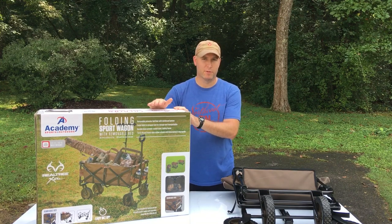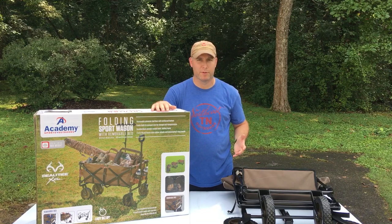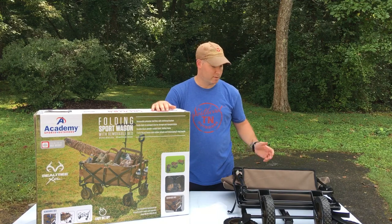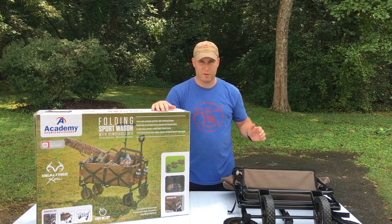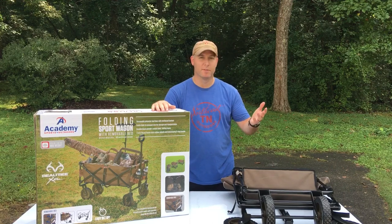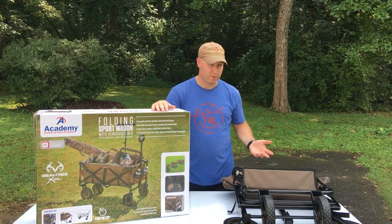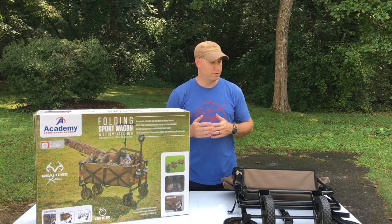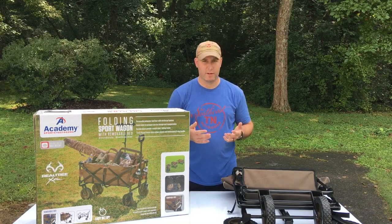There are other things you can use these for. I initially bought this to carry softball equipment into softball games. My daughter's been playing tournaments here in East Tennessee, and we needed something to carry all the softball equipment into the park. My wife sent me into Academy to get something, and this is what I came out with. So far I've used it, it has been super helpful — it carries everything I needed to carry.